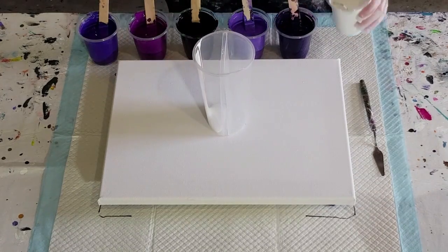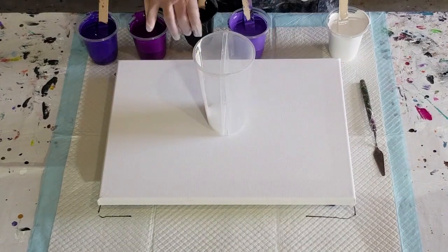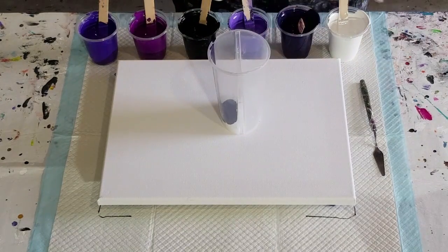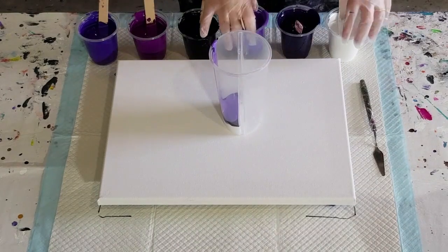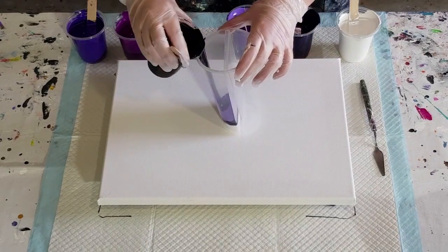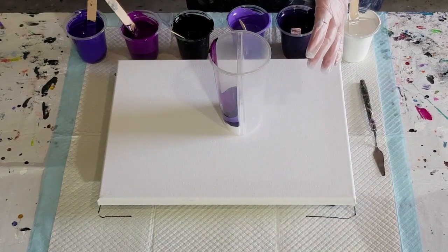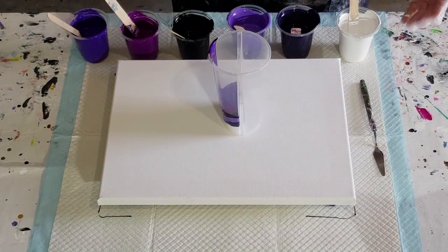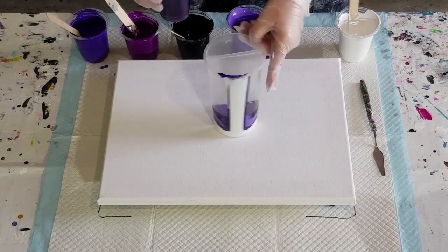I'm going to do one layer on this side first — light, dark, light, dark as usual. No point putting black next to purple, you won't see the cells or the rings because it will just be too dark. Go light, dark, light, dark. I made up a little bit less black this time — they're all relatively dark colors, purples. Hope it's not going to be too boring!